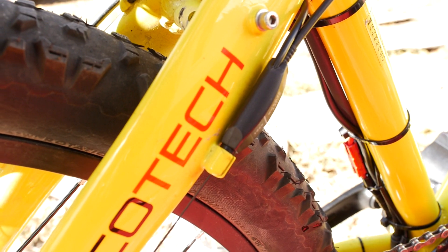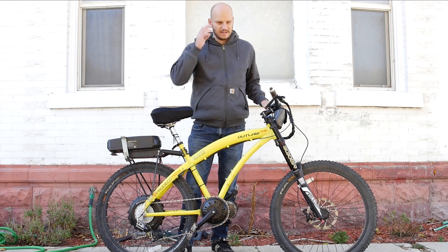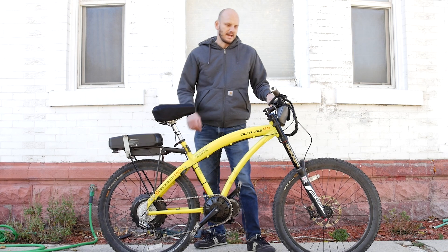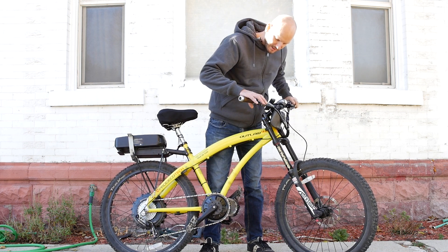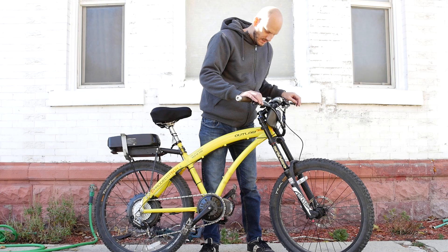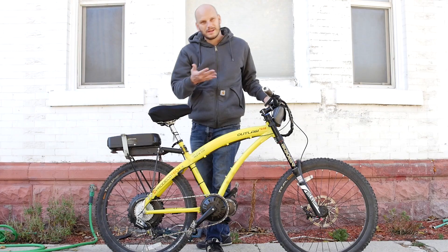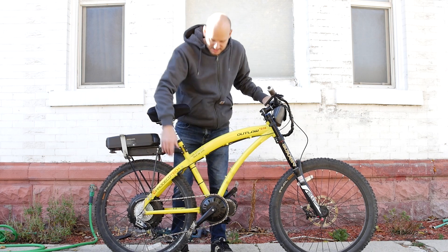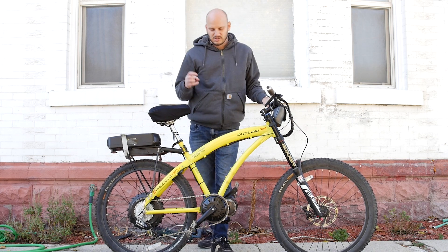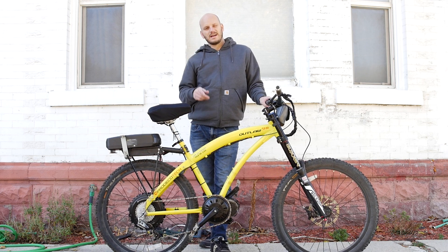We put a gear shift sensor on it because it's a mid-drive — it acts like an automatic clutch, killing power for a second while you're shifting. If you're a motorcycle rider, you understand that analogy. It's got hydraulic brakes, so we put hydraulic disc brake cutoffs on, just super-glued the pickups on. It has a 32-tooth in the rear and a 46-tooth up front, so hill climbing won't be the greatest, but that's easily changeable. Now let's do a Johnny Nerdout test — climbing hills without pedaling from a dead stop and a rolling start, and testing top speed.